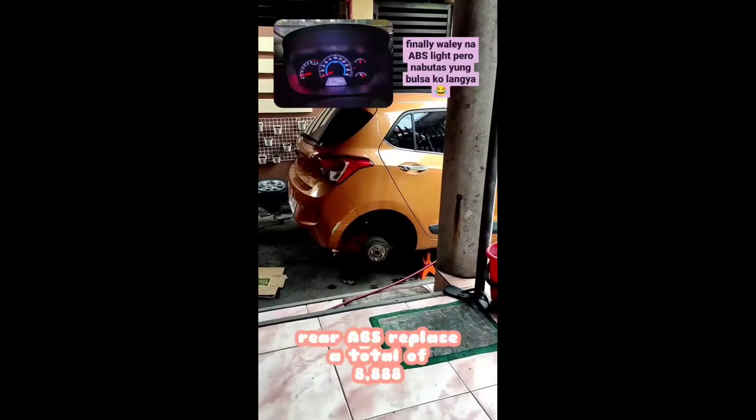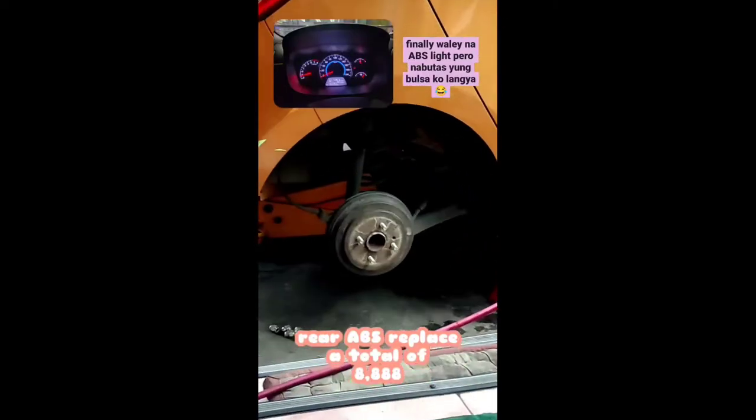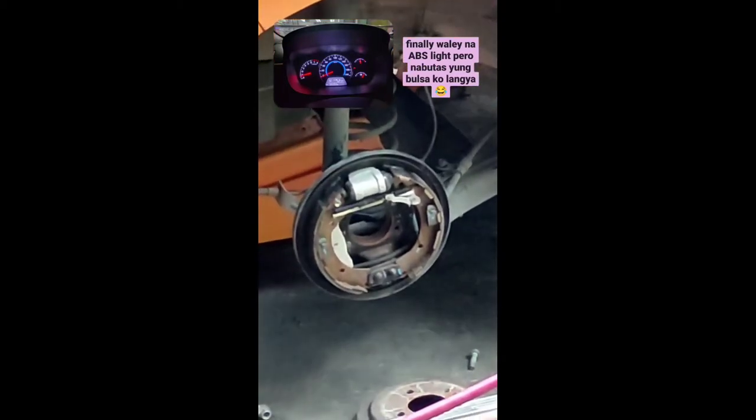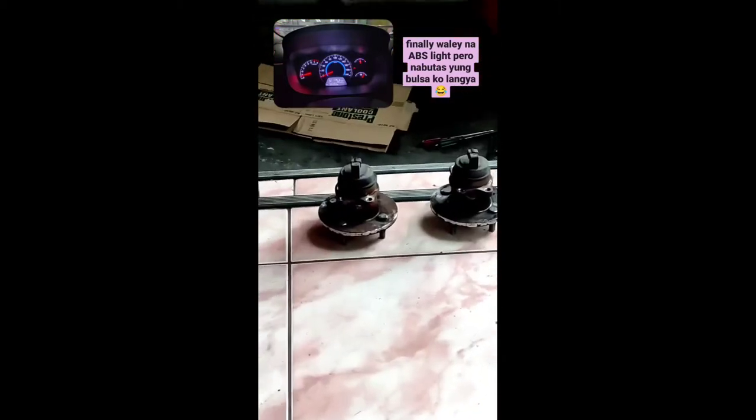So finally I got my boot rear ABS replaced with original Hyundai parts. Total cost with labor is 8888.